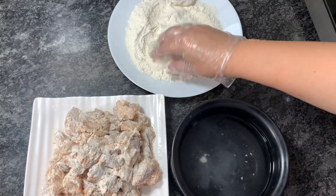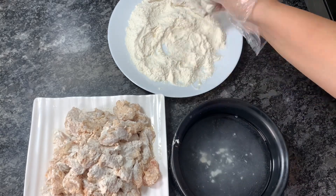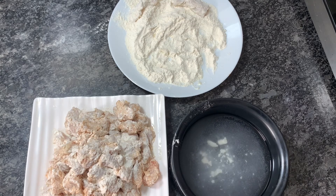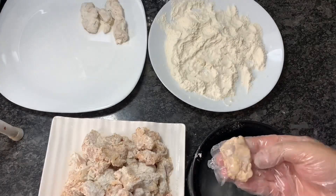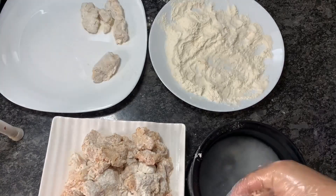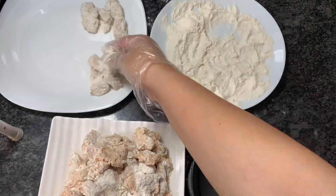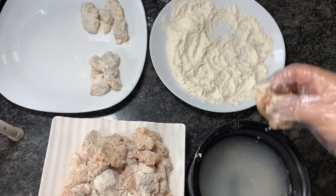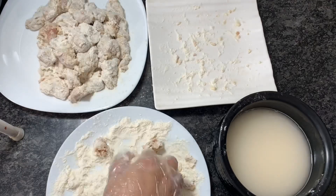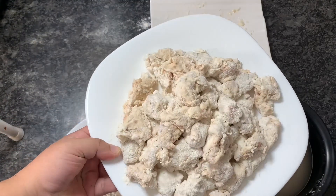Now for the second coating, we dip the already-coated chicken into normal room temperature water, and then coat it again with maida or refined flour. We coat it twice, with a water dip in between, as you can see here. If you want, you can add any seasoning or chili powder into the maida for extra flavor. This is all the chicken coated twice to make it crispy.